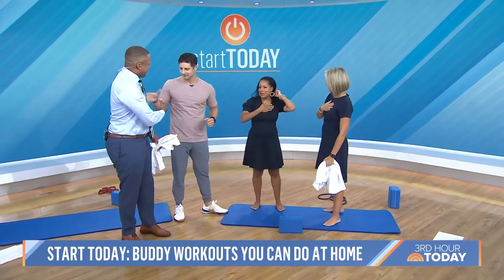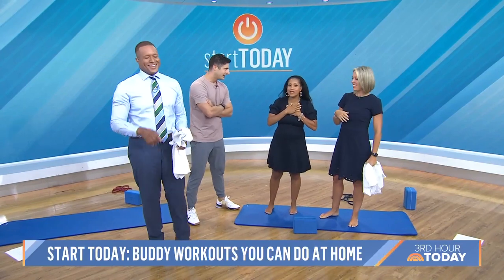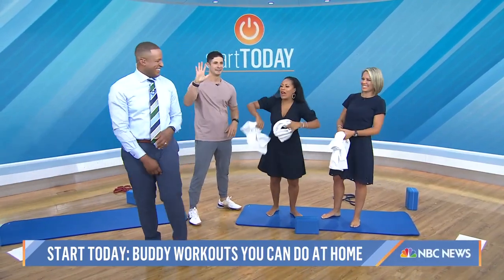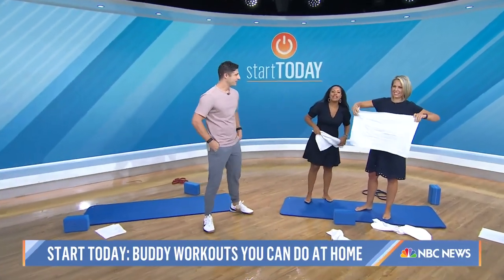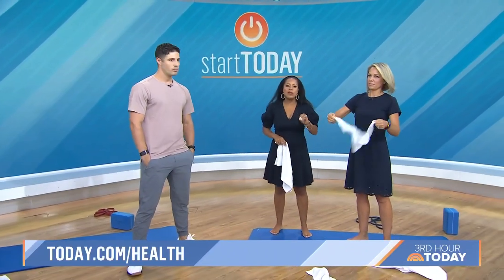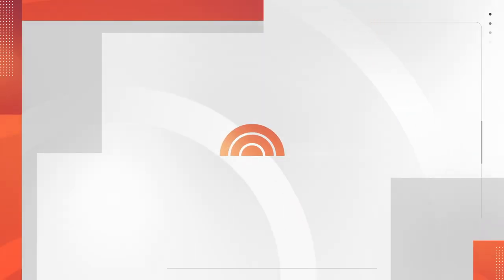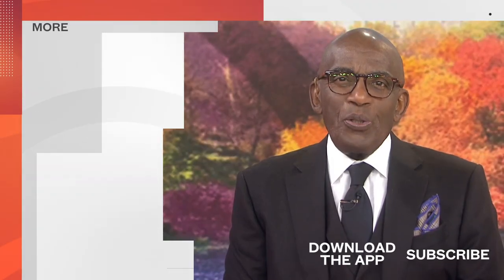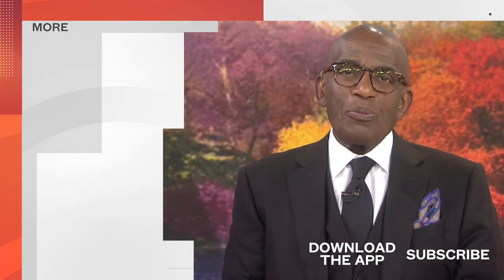All right, Matt, thank you — those are great exercises. You got us a great workout in like two minutes. That was fantastic. To join our Start Today program, head to today.com slash health. And don't forget to join our Start Today Facebook group for some community motivation. Thanks for watching our YouTube channel — find your favorite recipes, celebrity interviews, uplifting stories, shop our favorite deals, and so much more with the Today app. Download it now.